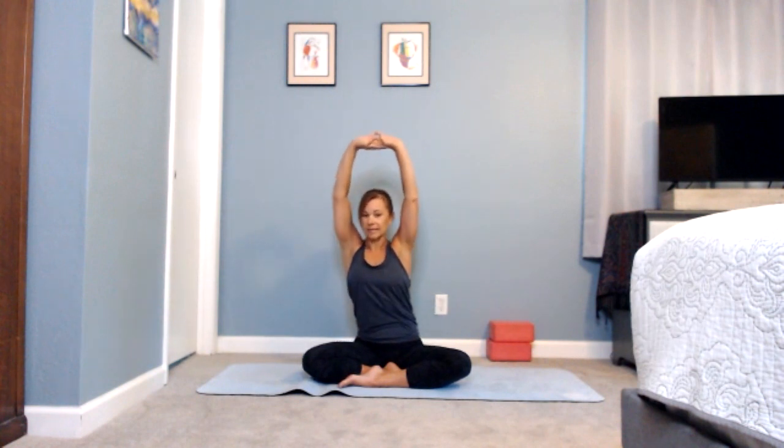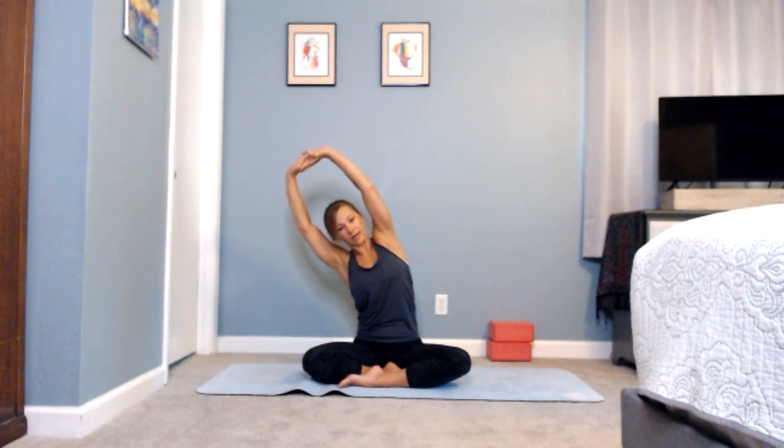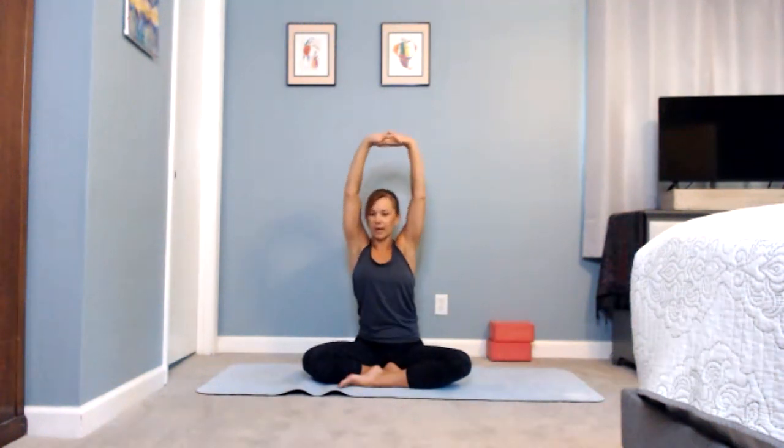Reaching up and over to one side — try to lean from the waist, not just your arms. Back to center and over to the other side. Inhale coming to center, exhale gently reaching over, pushing out through the palms, flipping up to the sky one more time.